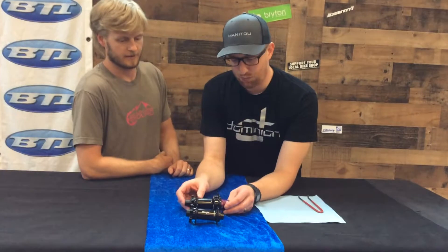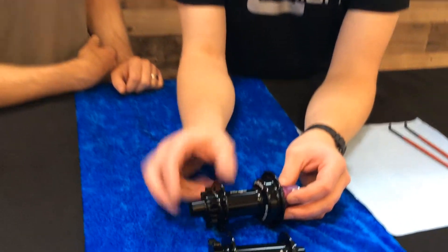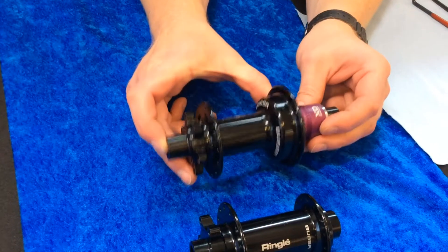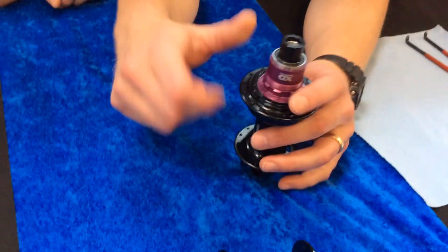Here we've got our new Bubba Hub set. I'm throwing it back with some cool Ringley Bubba branding from the old days, but all new technology. What's really cool about this hub set are a few things. First is the pawl system inside of here, and we'll take it apart and show you as I talk.